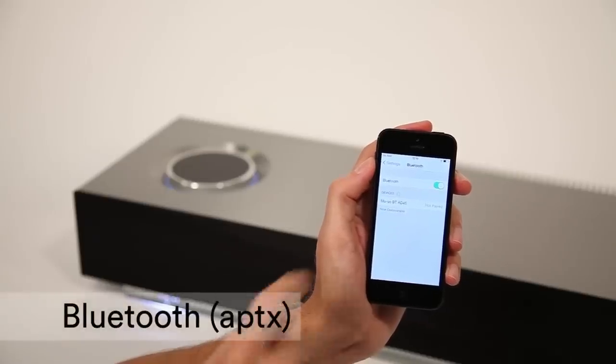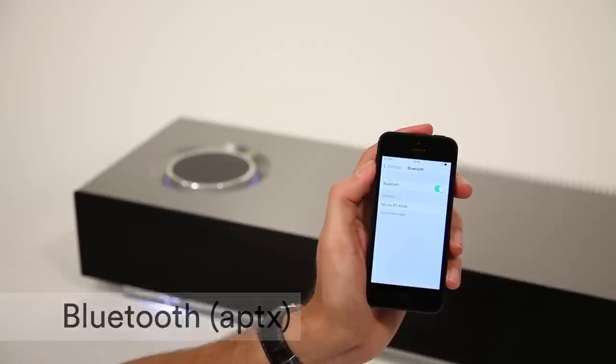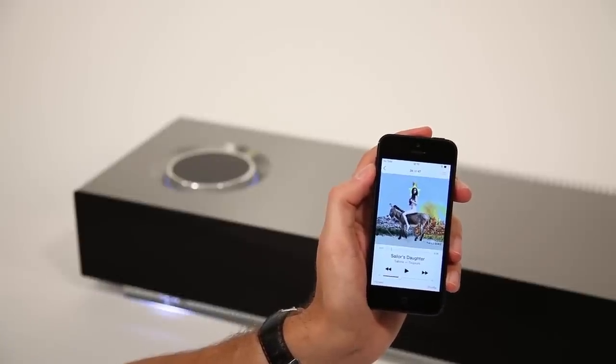Pair Muso with your mobile device via Bluetooth by selecting it from the list of discoverable devices. Muso is compatible with the aptX codec for high quality audio playback.